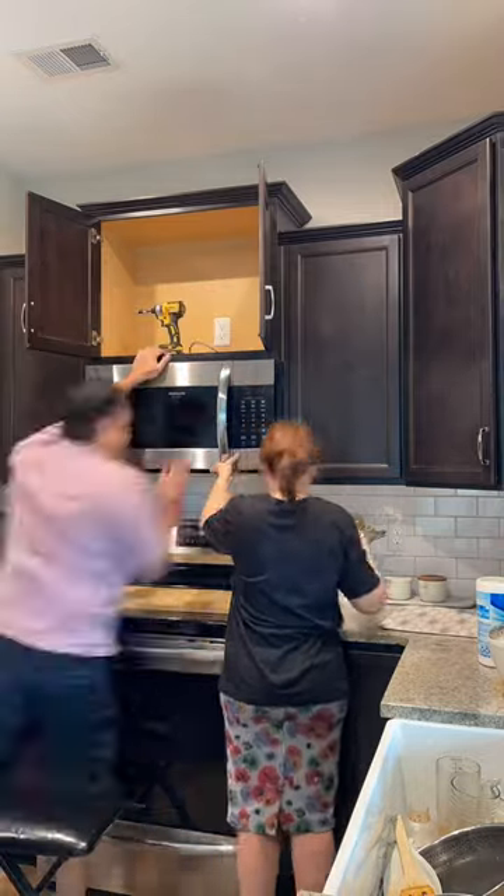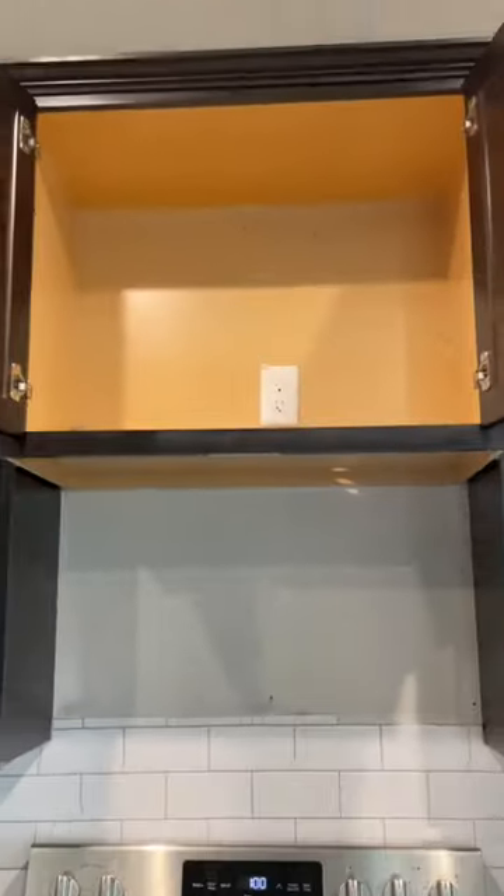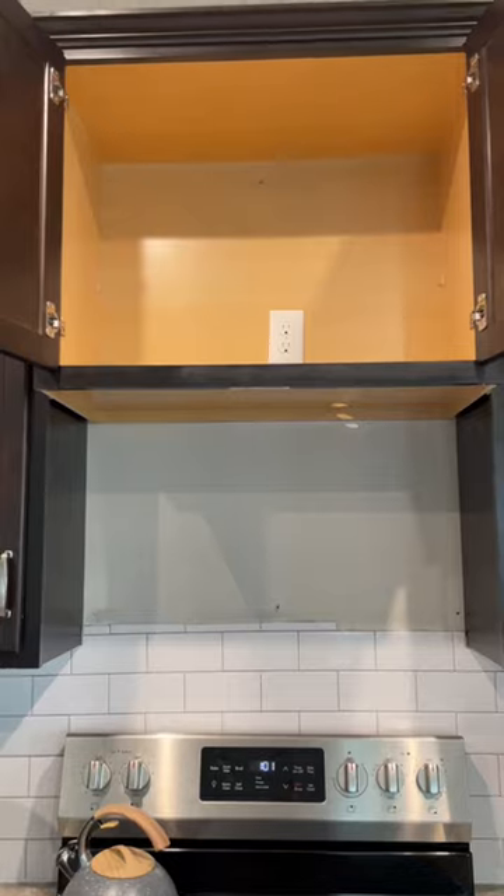As you can see here, my husband and I switched places since it's very heavy, and that's how we removed our microwave. Bye!